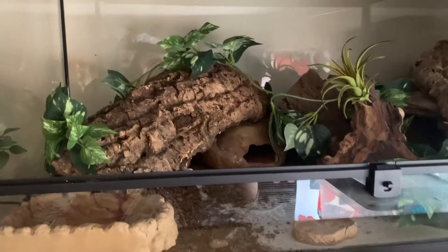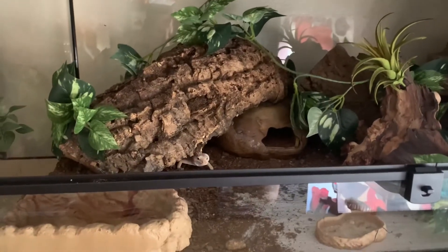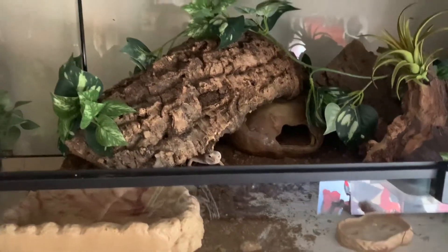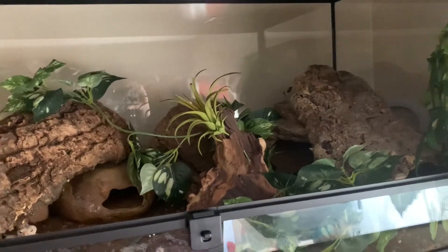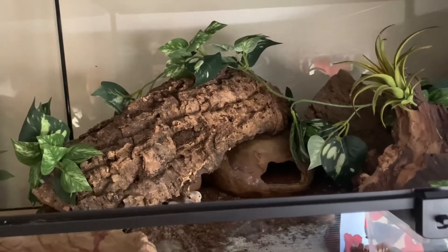I'm just gonna give tours of all the leopard gecko enclosures. I'm not gonna grab them out right now because it's the middle of the day. Damon did just show up, but I'm also not gonna grab him because he's about to shed, so I don't want to freak him out. This is Damon's enclosure — I have a full build video on it linked in the description. It's a 36 by 18 by 18 enclosure.